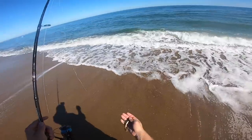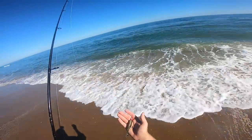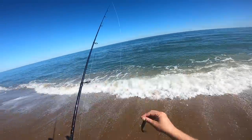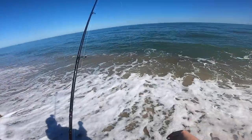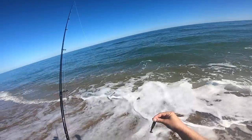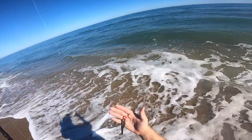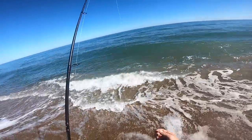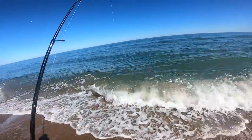For fishing a jig in the surf, it's actually pretty easy — it's the same thought process and retrieve as fishing it in your inlets and creeks. Right here we just have a quarter-ounce jig head. There are a few slight modifications you want to make, and hopefully you can hear me over these waves.